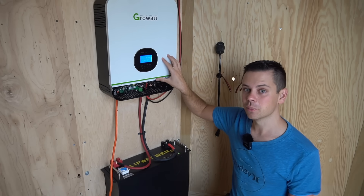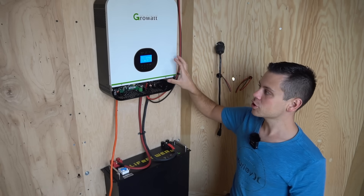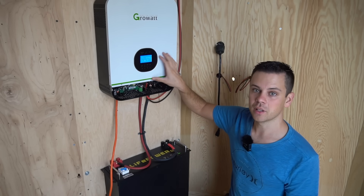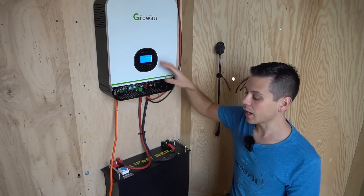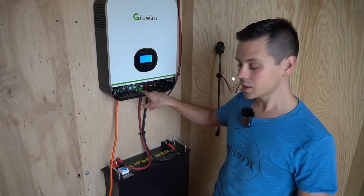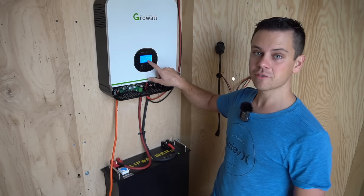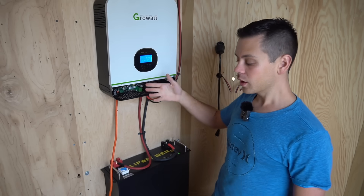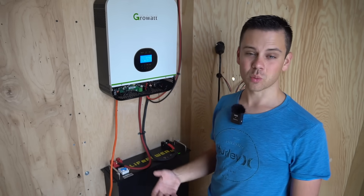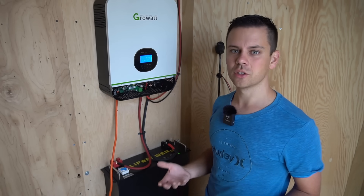These units are about 91 to 92% efficient, but standby consumption is high, so ensure your solar panel array is larger than 600 watts if you plan to run this 24 hours a day. There's also a communication board on these Growatts that can communicate with the battery, letting you see the state of charge on the screen — or you can just look at the indicator lights on the battery itself.